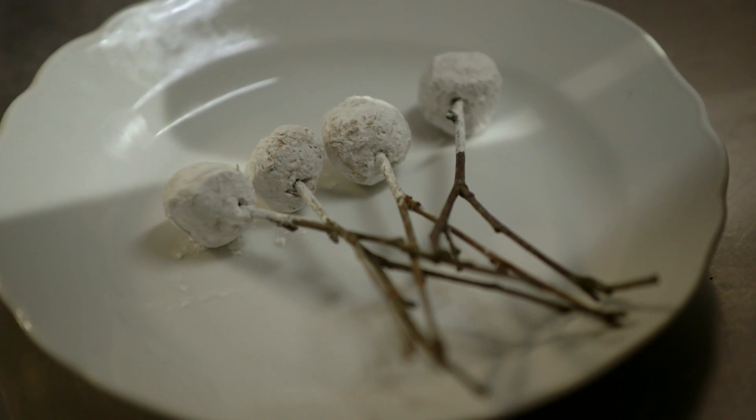What we do is take the whole head and braise it for a really long time until the skin and the meat become really tender, then we pick it all off the bone and mix it with picked pieces of meat into a very succulent meat batter.